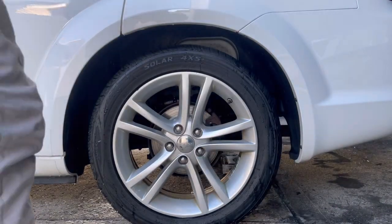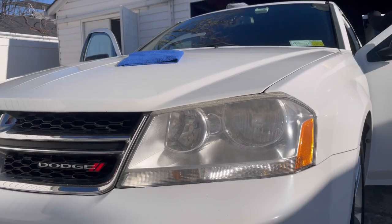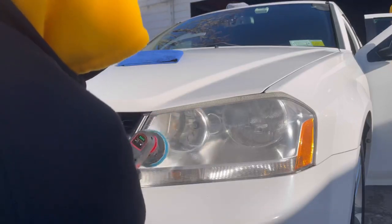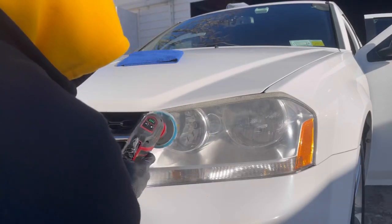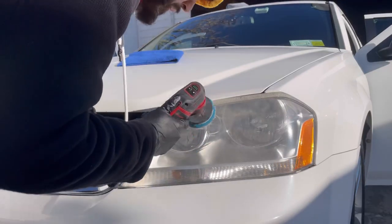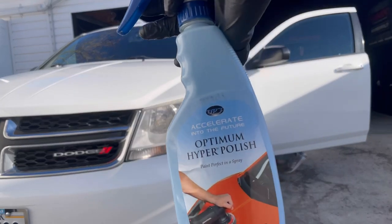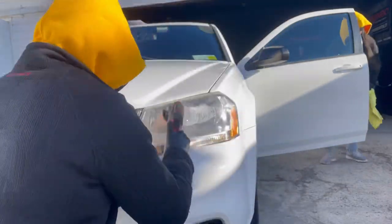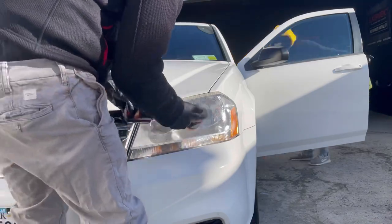Moving on to the headlight enhancement — I really couldn't do a full restoration because the clear coat is already starting to crack. I didn't want to sand it, so I told them I could compound and polish it, do a quick pass, and make it look as best as possible. I applied the DIY Detail ceramic coating right on top to seal it for a couple of months — it's not going to last years, unfortunately. There's a complete night and day difference between the left and right half. I followed it up with the Optimum Hyper Polish to finish polishing the headlights.